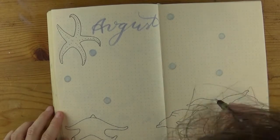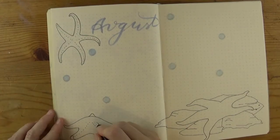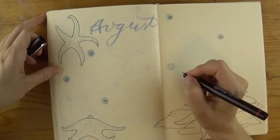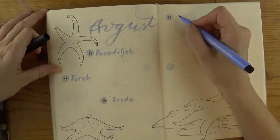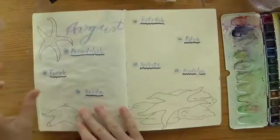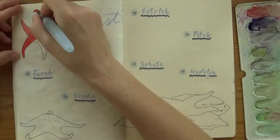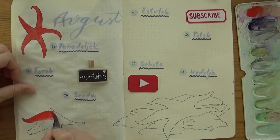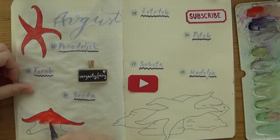I didn't want to have too many starfish on my page since I colored them bright red as they're found in nature here. Too many of these bright red would be distracting to me so I just limited the illustrations. If you're a bit intimidated by drawing everything out, you could also use stamps or stickers. After inking the starfish with my technical pen — you could use a fineliner as well.